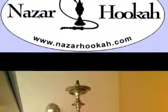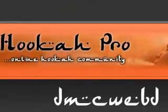NazarHooka.com. DMC. DashishaKing in my house. Hookapro.com. Oh yes.